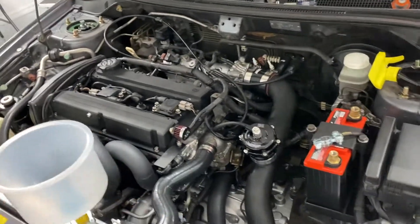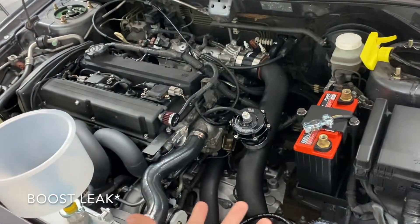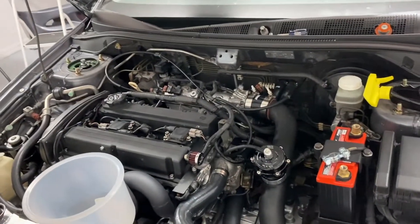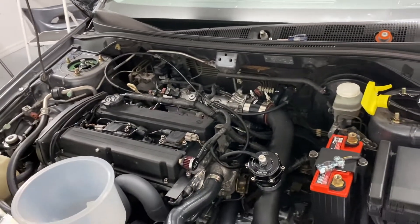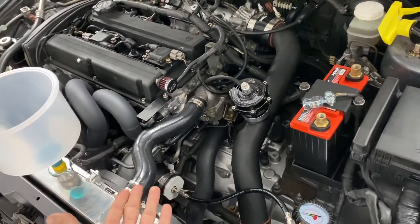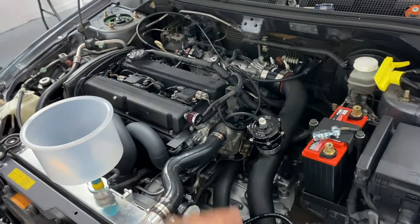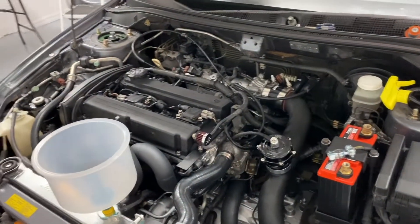I just wanted to show you guys how to perform a boost leak test, because I never did it myself before — I didn't have the tools. I always maintain my car super well: change the oil very often, clean my car, perform all the maintenance it needs. But it never occurred to me to do this because I didn't think I had a boost leak — and I had four or five boost leaks, which is insane. So perform this test on your Evo, or any turbo car, because you will be surprised by the amount of boost leaks you find.